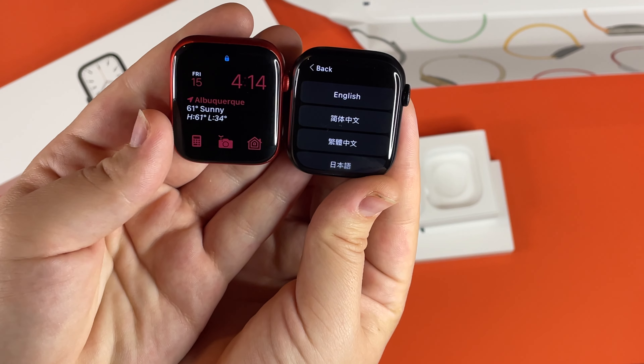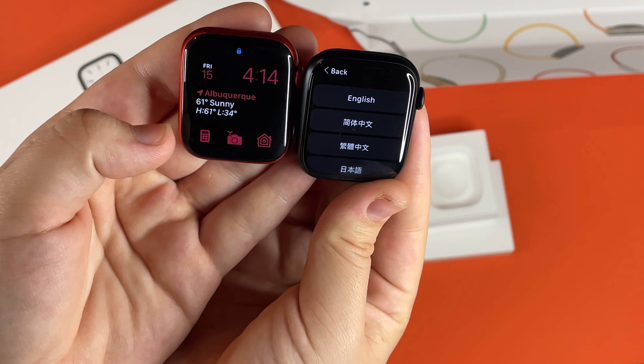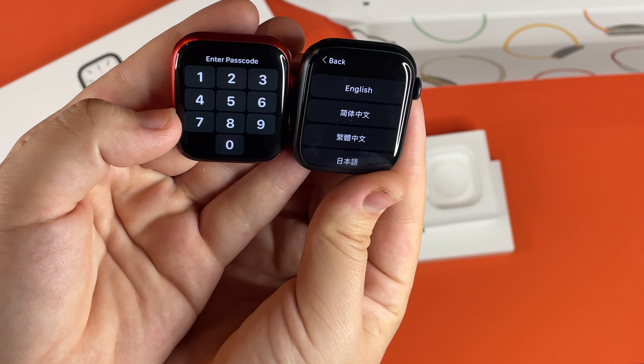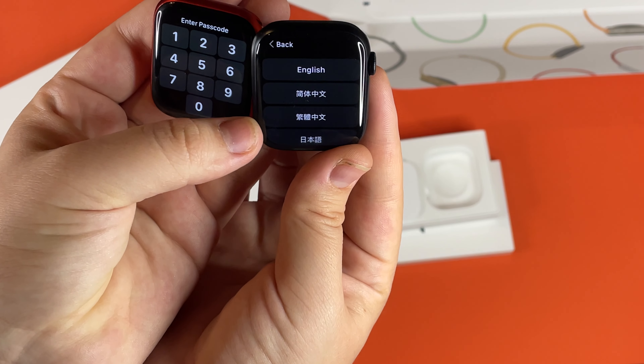By the looks of it, the screen is a lot wider — it goes all the way to the edge. With the Series 6, it doesn't go all the way to the edge, but the Series 7 screen goes all the way to the side.